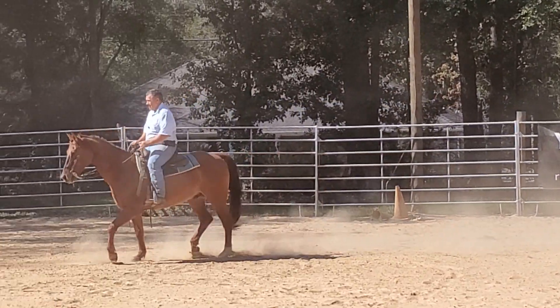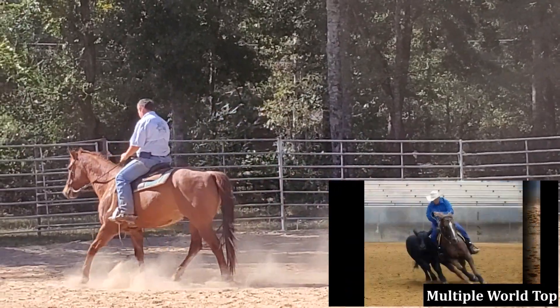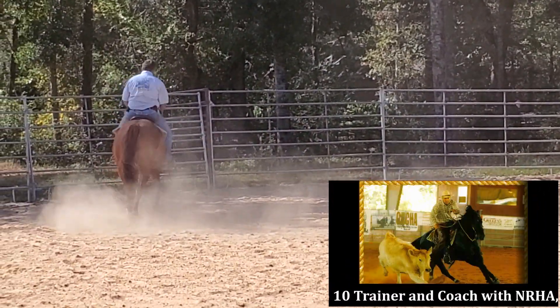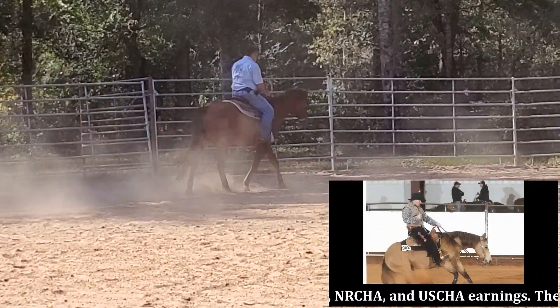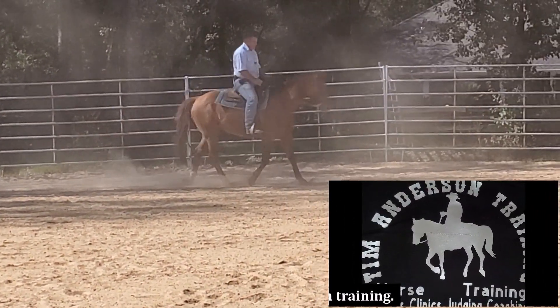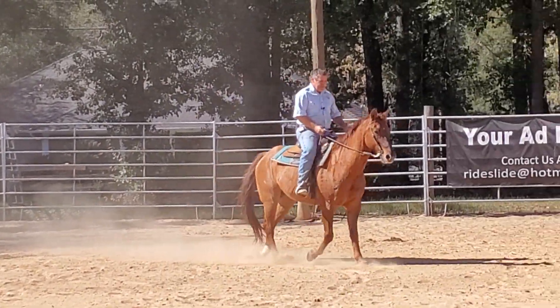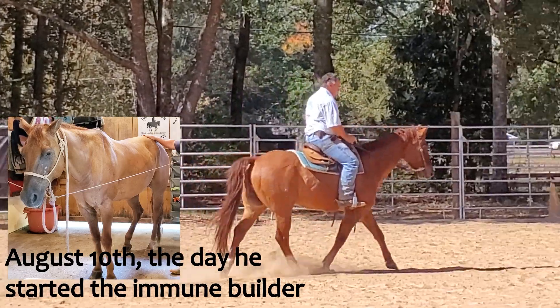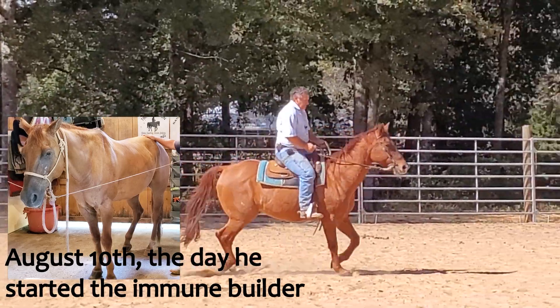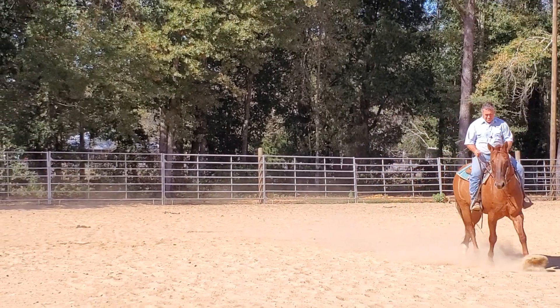Bob keeps getting bigger, putting on weight like he's never put on before. I've been riding him, trying to work on getting him more fit and more balanced so that I can continue forward with his training. A lot of what I'm asking him to do really hasn't been asked of him since he was a young horse in training.